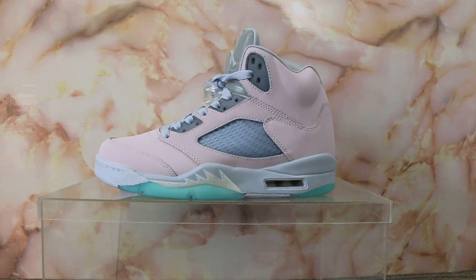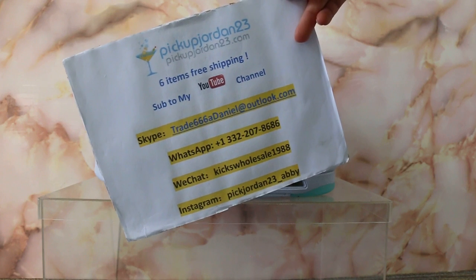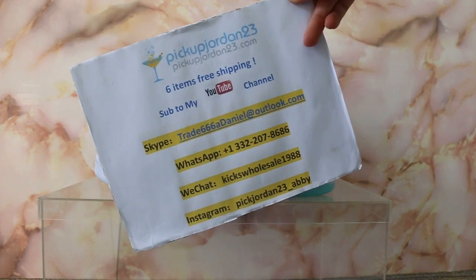So, LJ5 East from Peak Jordan 23dian show. If you guys are interested in those items, just feel easy to contact us — Skype, WeChat, WhatsApp or Instagram. Thanks for watching. See you next video. Bye.